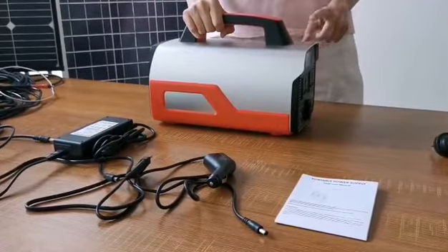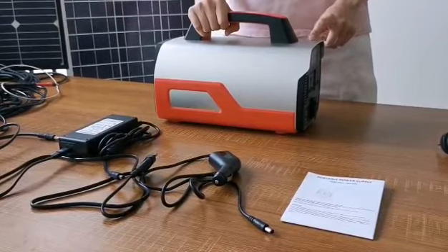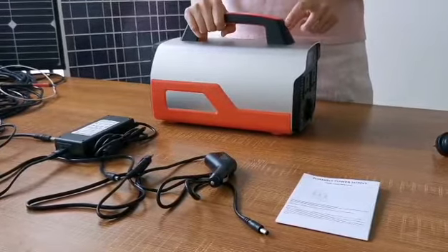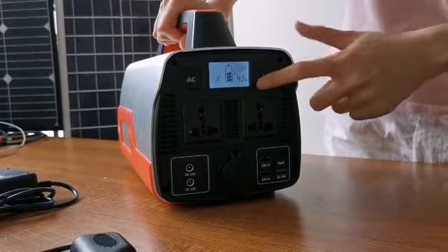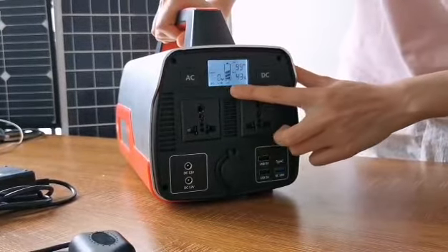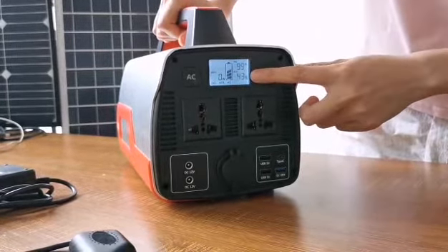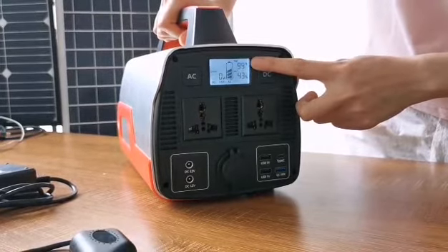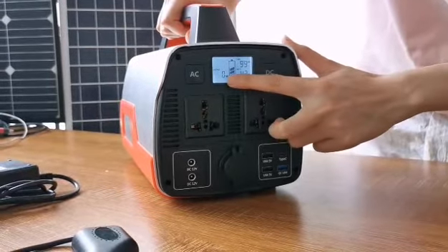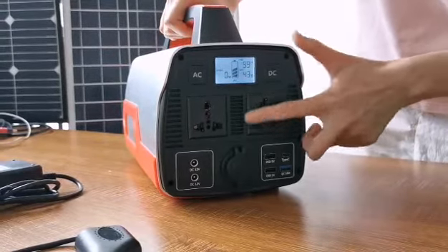Also, the inverter is pure sine wave. Its power is 500W, which means the power of your devices should be lower than 500W. This is the DC-AC button. You can see that DC, USB, and AC indicators line up. You can also find the battery capacity percentage and remaining usage time in the LCD panel. This one shows charging power when you use devices on the power station.